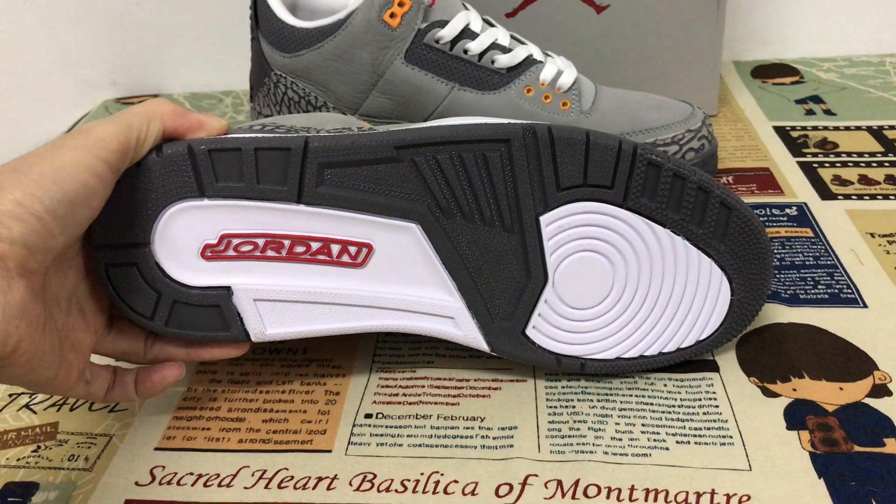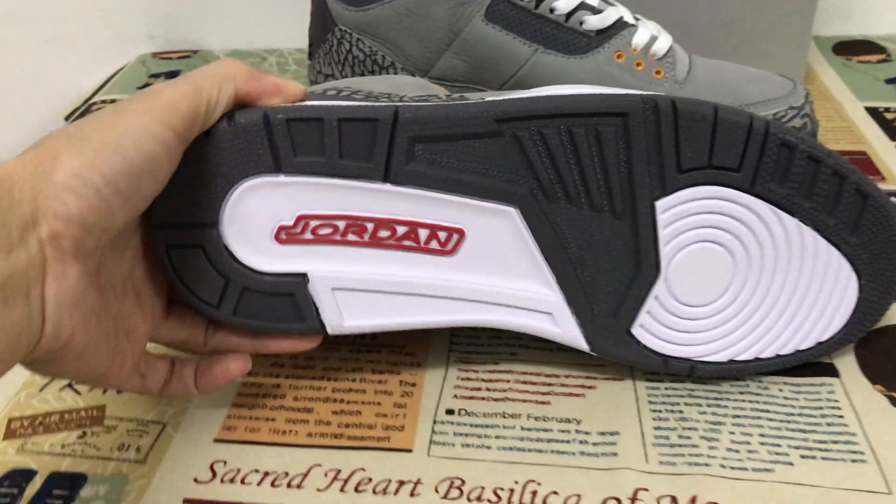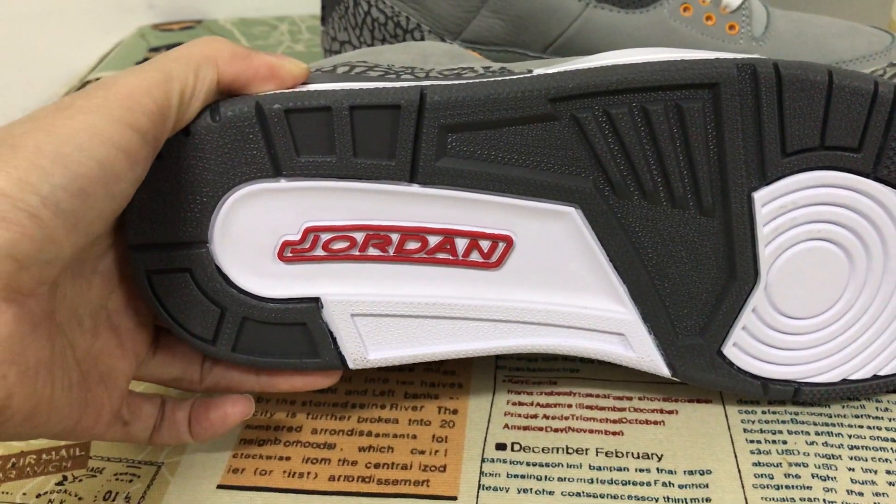Dark and white color with the Jordan — the red Jordan.